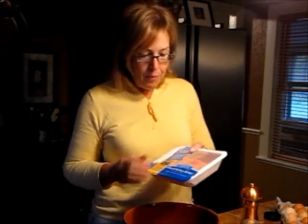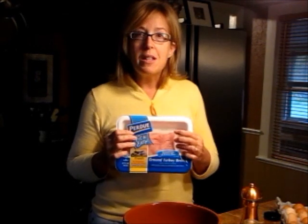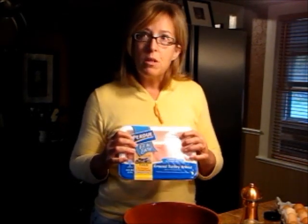I just can't eat that at all. Ground turkey breast — nice lean meat. I just bought this last night, which was October 27th. It's Friday today, October 29th.